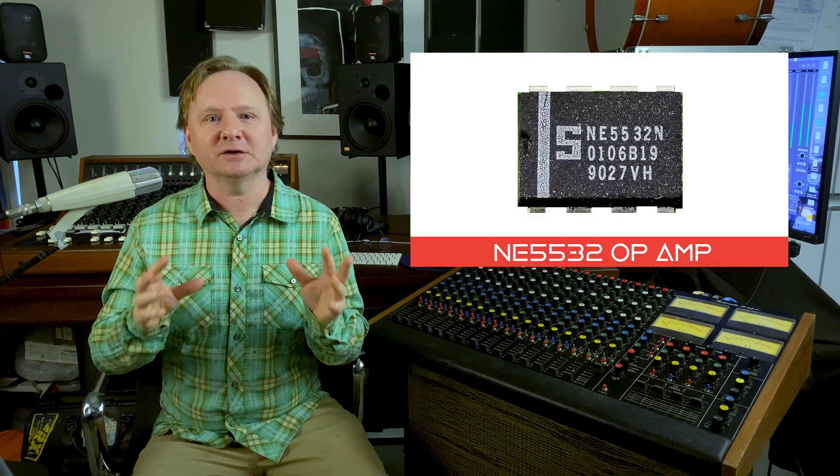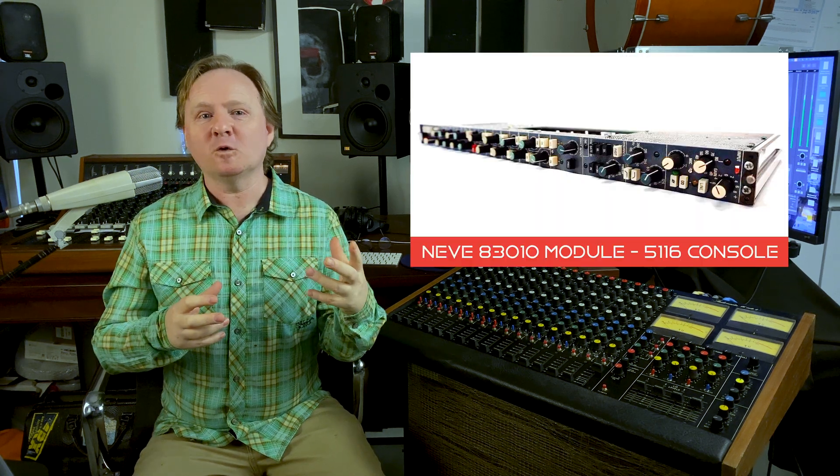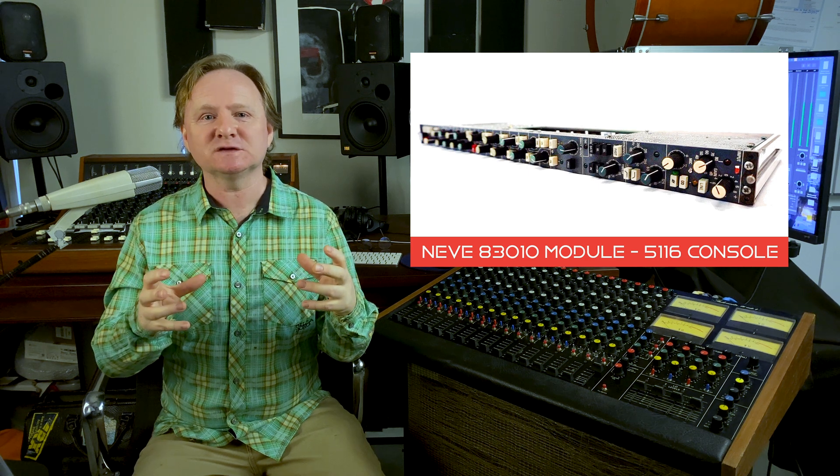Those making fantastic classic consoles, like the Chiltern behind me, or Neve — very well known for Class A design — moved into ICs as well. Their first IC console was the 51 series, featuring the very high performance NE5332 and NE5334 integrated circuits, which were used heavily — maybe four to eight of these inside one channel strip. A 32-channel console might have a hundred or more of these little chips in there.